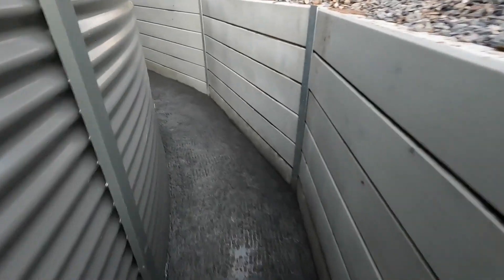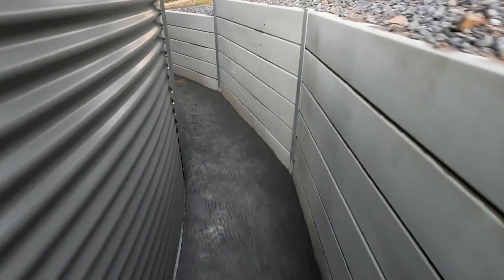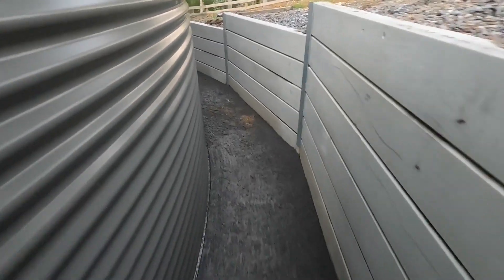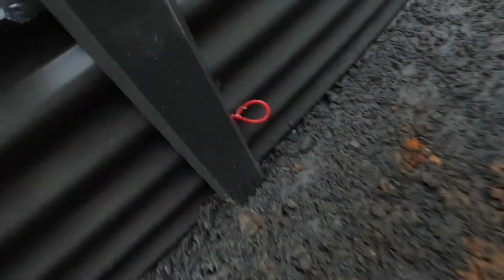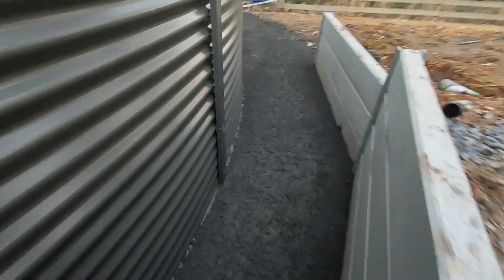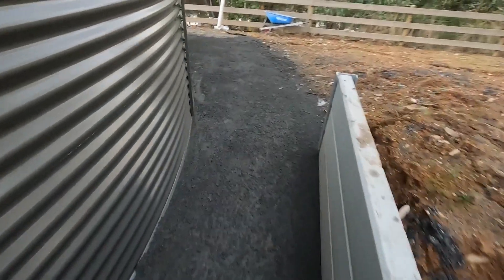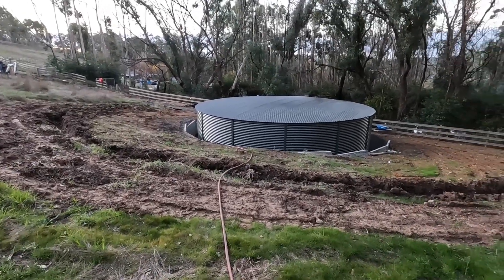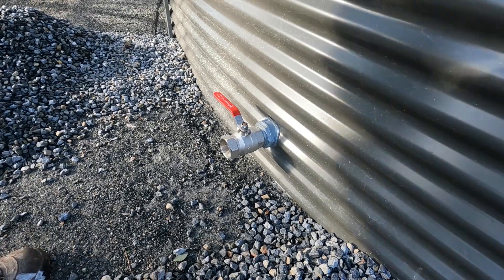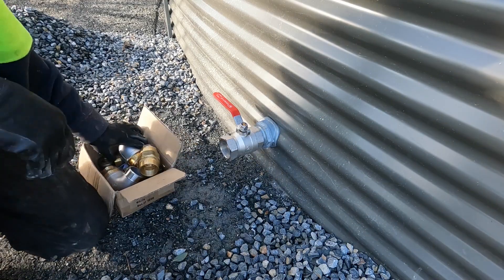This is the finished install. There's a decent gap around the edge between the retaining wall and the tank. There are four anodes as mentioned, plus the pipes, and once the guys were done I finished off the piping. I also created a trench around the back of the hill so that as rain falls it diverts around the tank as much as possible.